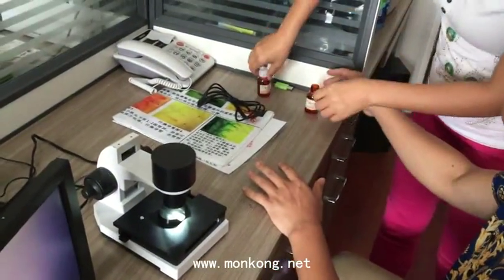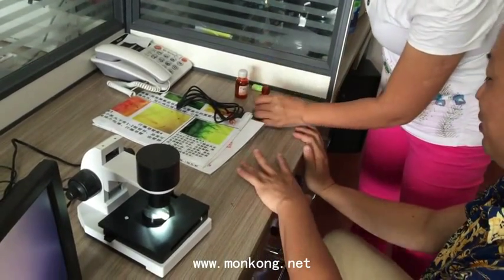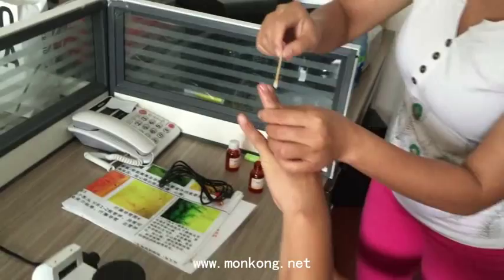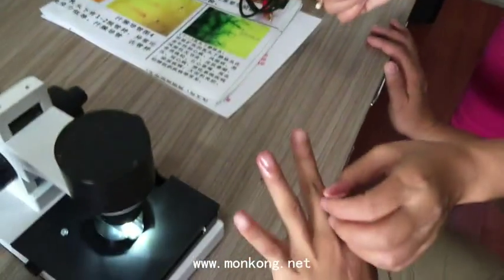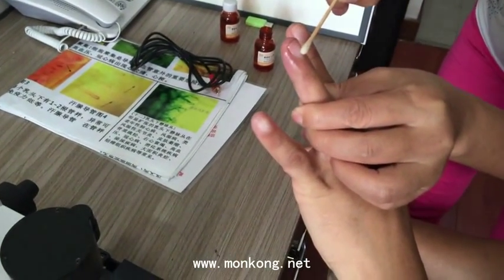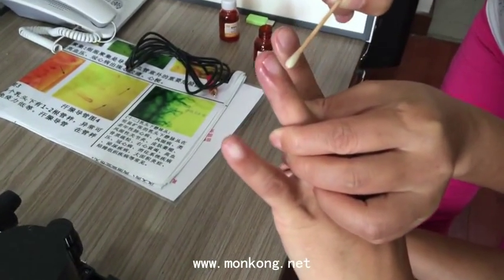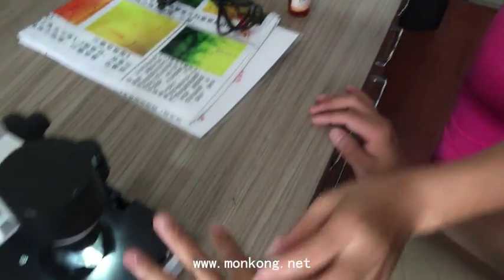First, put the oil on your hand — on the right hand. Why use the right ring finger? Because it is very easy. This finger has a small fold, a natural groove, and you use this area — this place — to check the microcirculation.